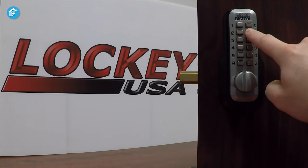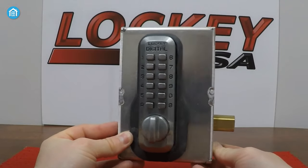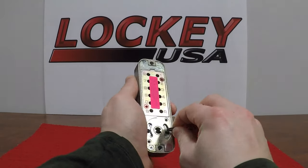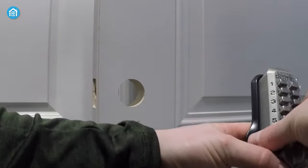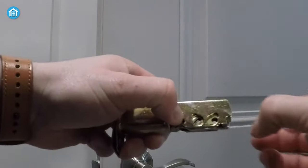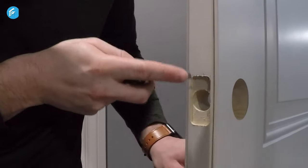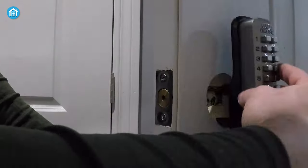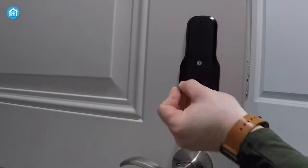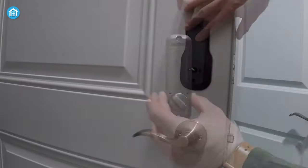First, you have the option to change the user code or combination according to your preference. Next, determine whether it's a right or left-hand door and adjust the handing pins accordingly. Then, place the outside lock body on easy plate A, install the brass support pin, and adjust the deadbolt before final installation. Using a utility knife, square the deadbolt insert and attach easy plate A to easy plate B. After inserting the spindle and verifying its length, install the inside lock body onto easy plate B, and you're all set.